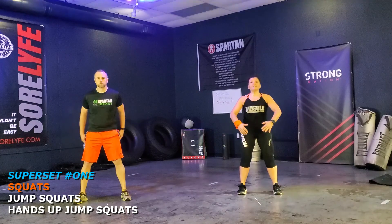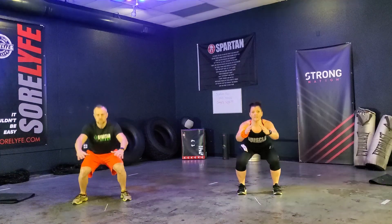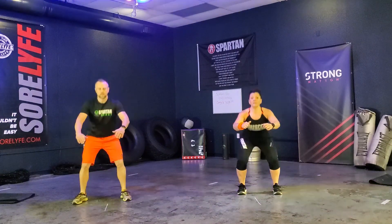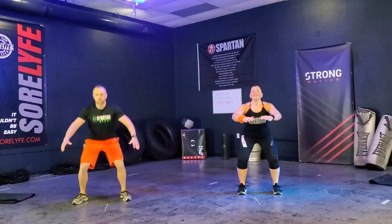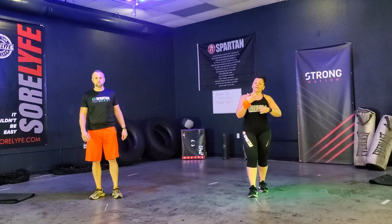1, 2, 3, 4, 5, 6, 7, 8, 9, 10, 11, 12. Good. Very good. We've got 12 reps for each one.